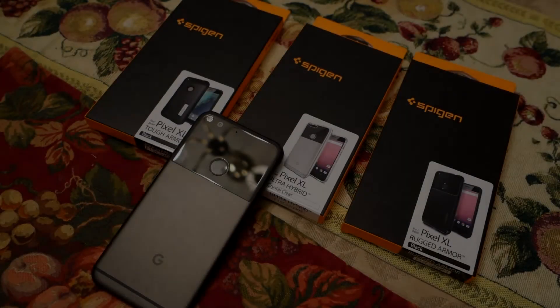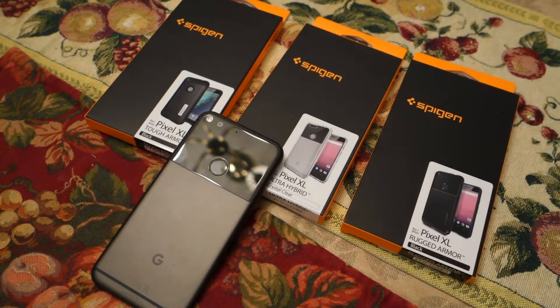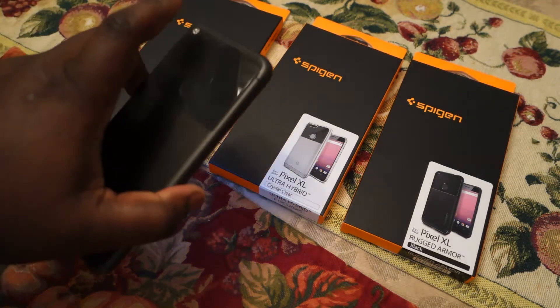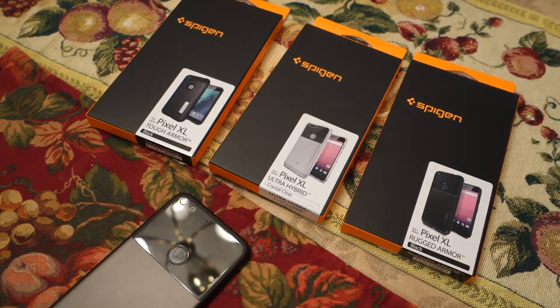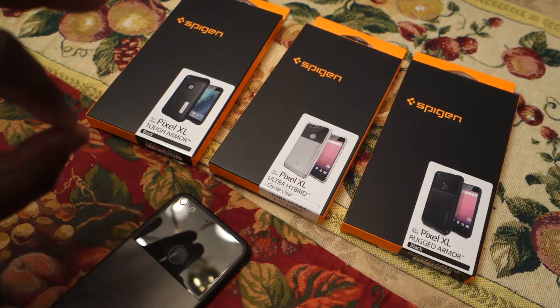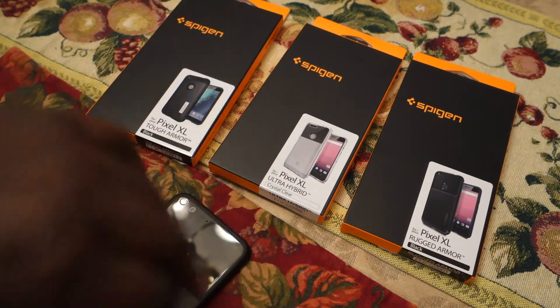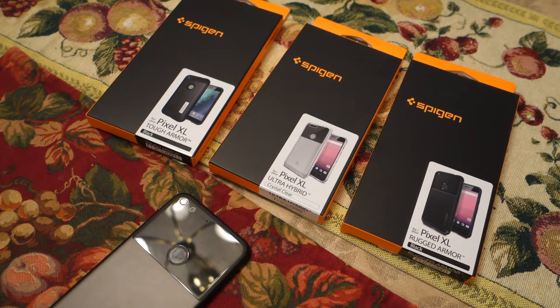What's going on techies, this is Alpha here. I picked up three different cases, all under the Spigen brand, all for the Pixel XL specifically. I'm going to get into this real quick and I will have in the description below the links for each case that I'm going to talk about.